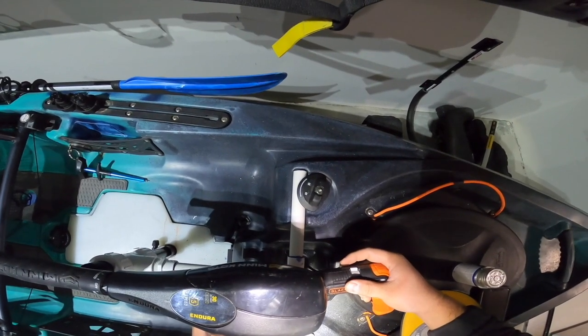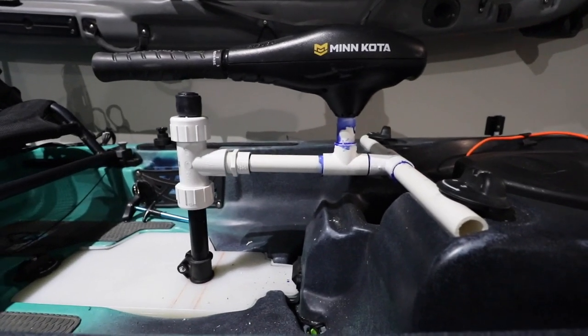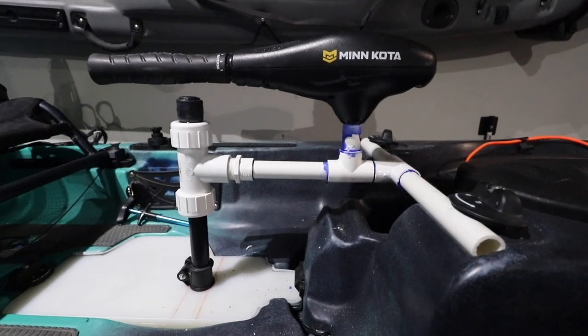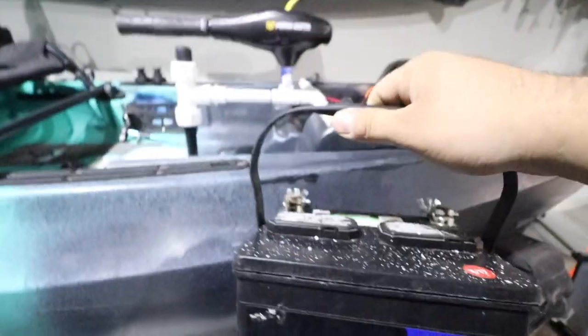Alright guys, that's it — that's the final build. A lot different than what it looked like when we first started. I've got my battery right here and I know it's not a lithium or any of those fancy batteries — I just don't have one yet. It's just this Walmart battery, it's 40 bucks, and I've had it for a few years.